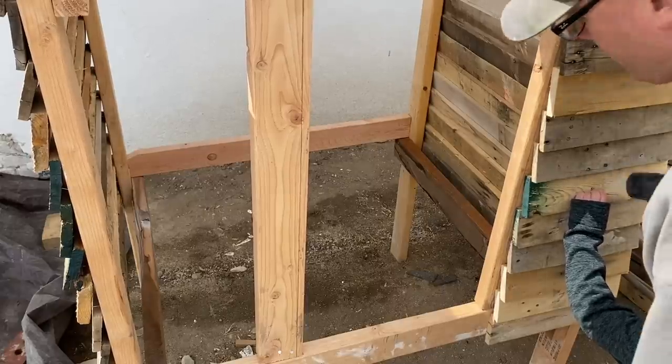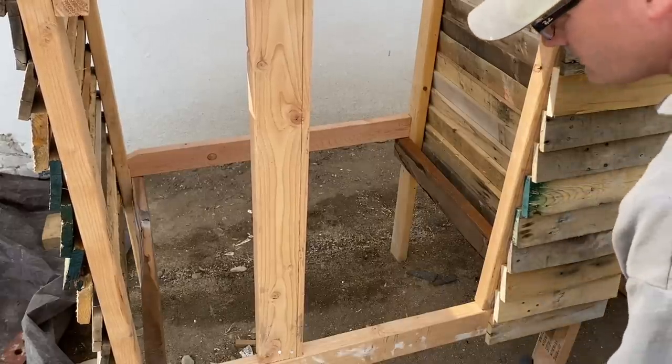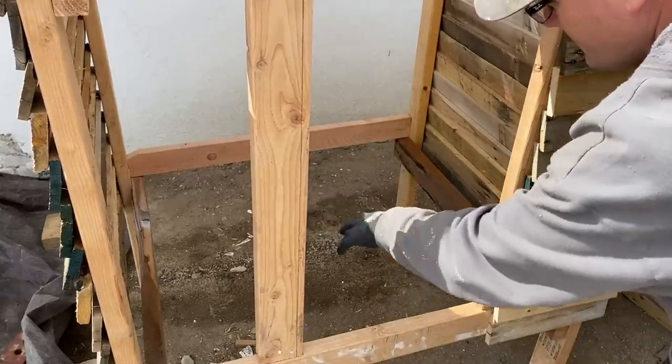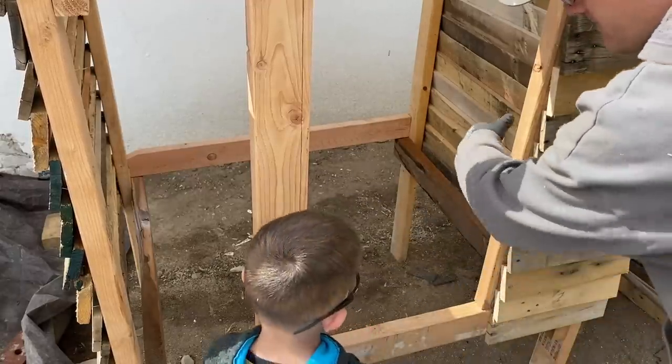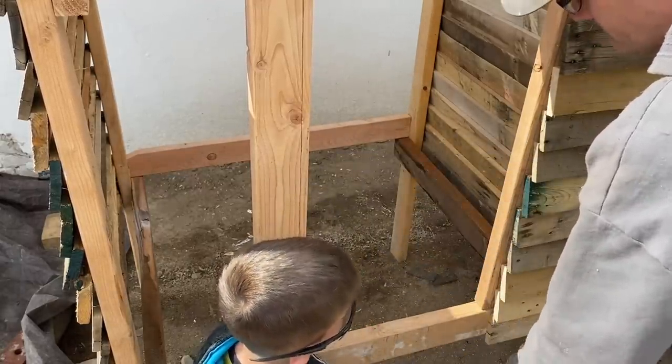Before we get too much farther, I'm going to put the floor in here. You could just keep going with slats from the pallets, but I'm going to use a piece of fiberboard that I have left over from working on the house.